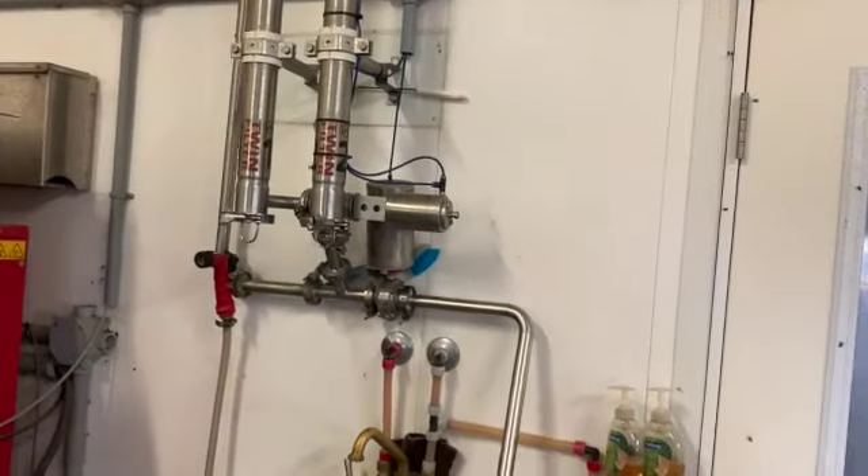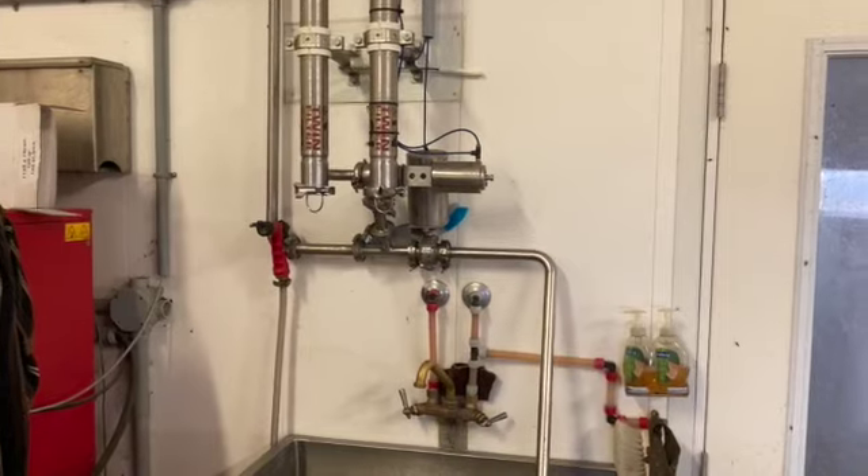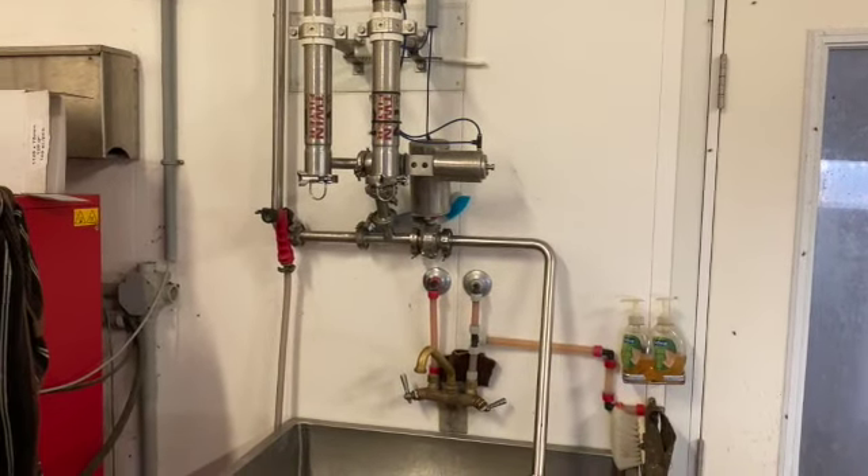The milk comes from the robot, through the wall here, in that line, all the way over, down to our twin filters. There are two sets of filters so that when the wash starts, it can switch over to the other filter because the robots are away milking.